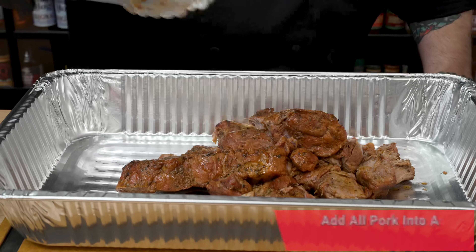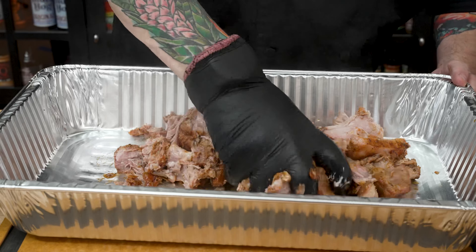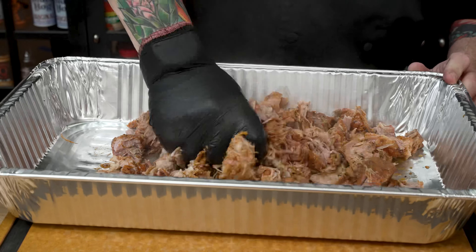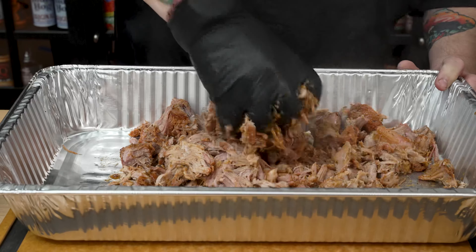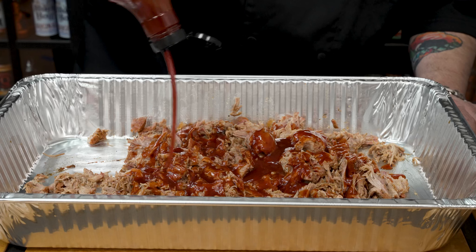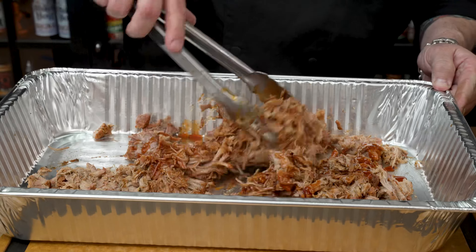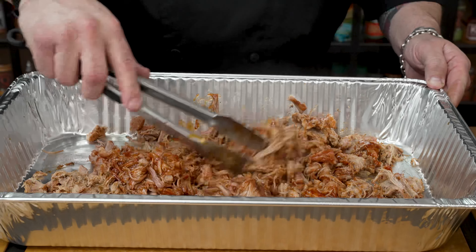Here we are right after two hours and 15 minutes — look at that, it is falling apart, shredding nicely. We're going to let it rest in the kitchen for about 10 minutes before the final shred. We'll get our pork into the pan and save those juices. Talk about quick and easy — that shreds up super, super nice to make some simple, delicious, hot and fast pulled pork. We finished it off with a little bit of that Kablamo sauce. In just two hours and 15 minutes, we have some amazing hot and fast pulled pork.